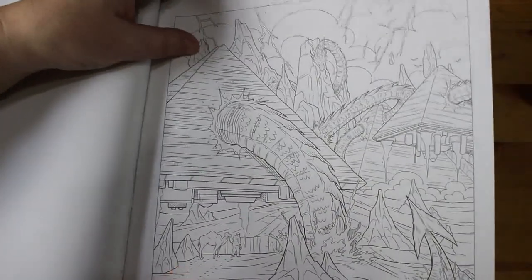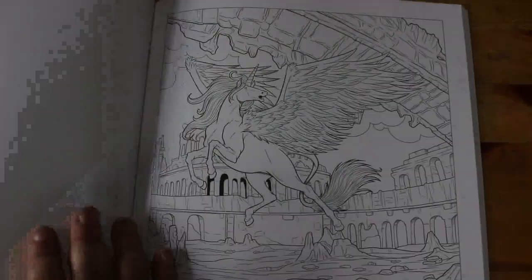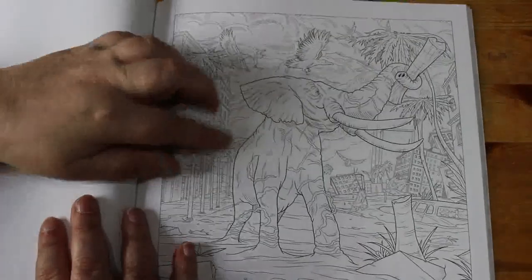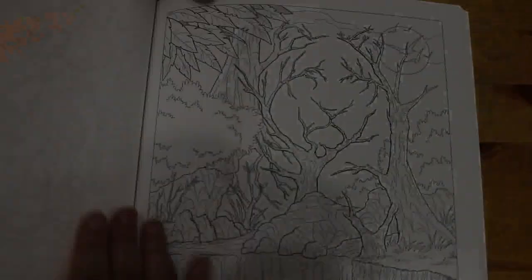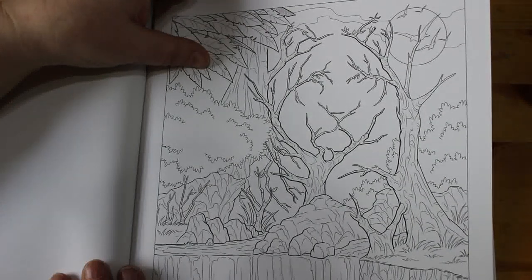Oh wow! That's bizarre but really good. Bizarre. I love that one. Again, look at the trees making up the face of the animal — so, so clever.